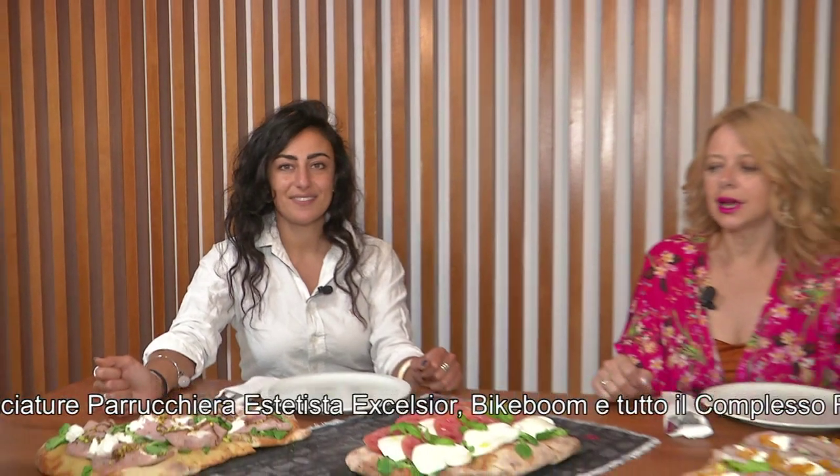Grazie alla dottoressa Marina Manieri, noi per oggi chiudiamo qui, vi ringraziamo dell'attenzione, grazie al nostro tecnico Alberto Capo, ci vediamo domani a Buongiorno Fitness. Buona giornata.